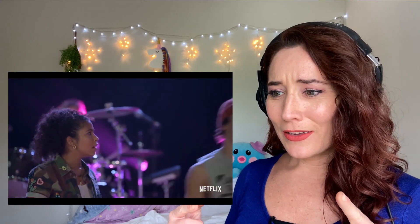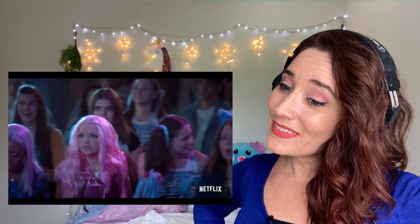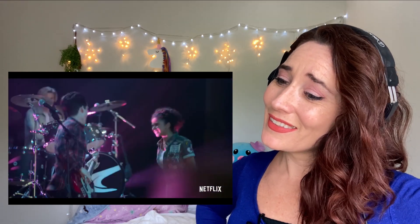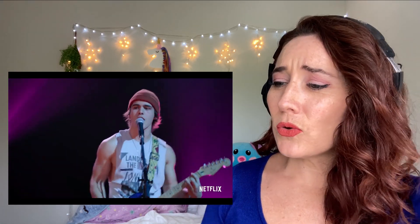Every time I doubt myself, I felt like I needed some help, stuck in my head with nothing there. Very well supported on that high note.